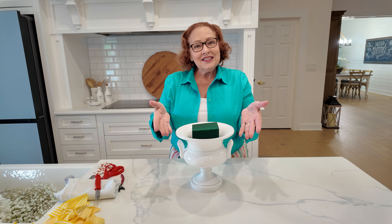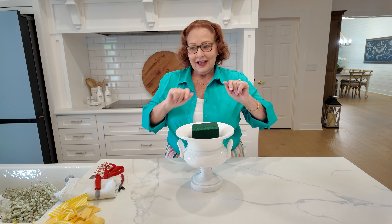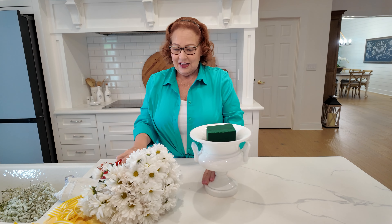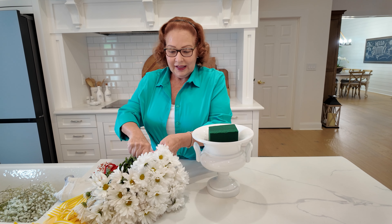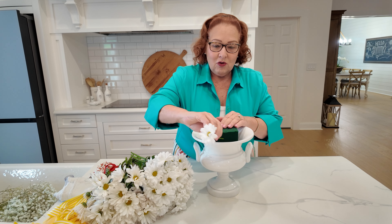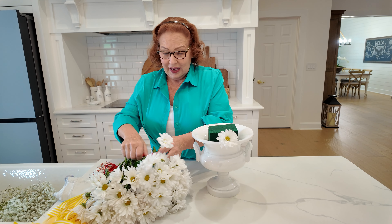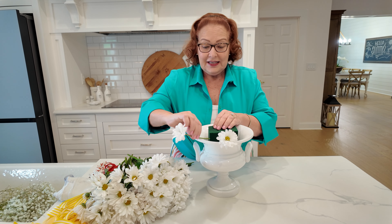Today I'm going to make a fun daisy centerpiece. Let's get started. I was really lucky because they don't always have daisy mums at the grocery store, but they did just when I needed them for my daisy tablescape.